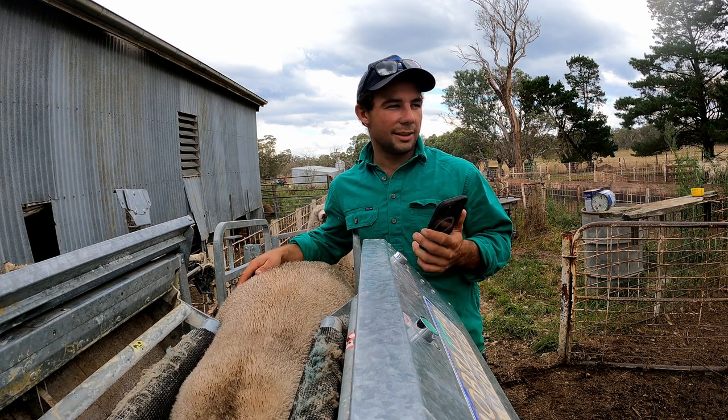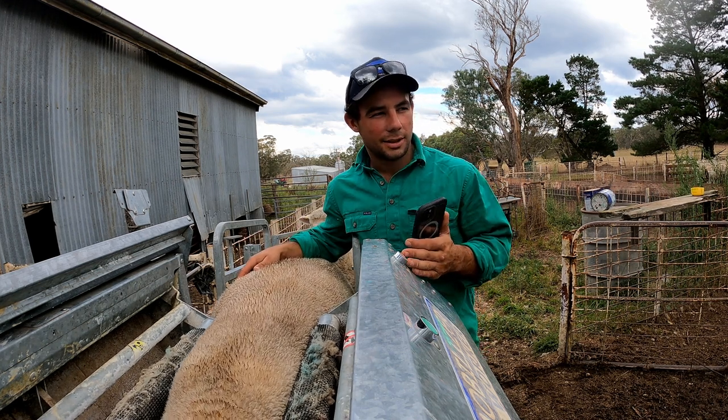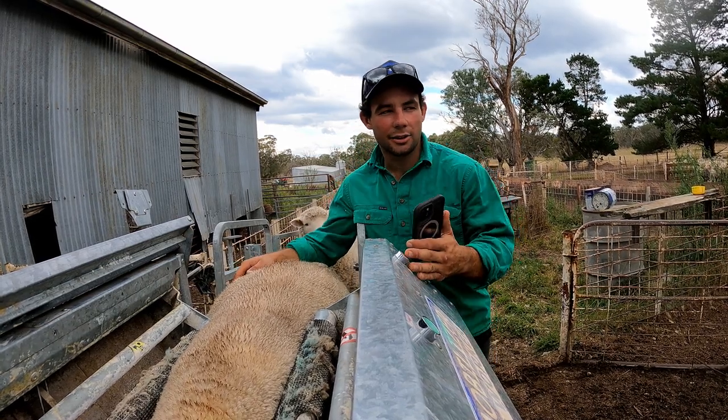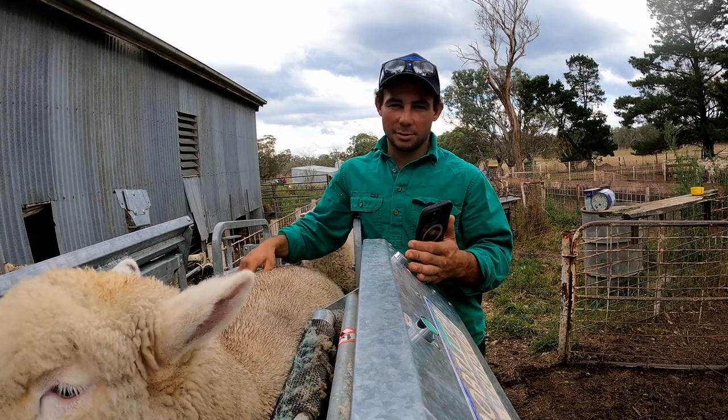I can sort of tell — especially these old ewes, they're pigs. They eat a lot and therefore, especially this time of year, they're pretty fat.